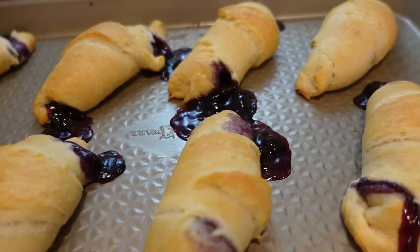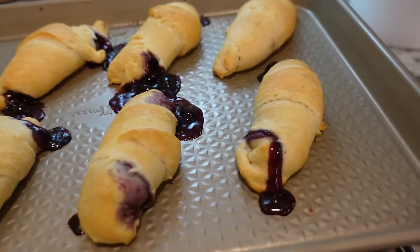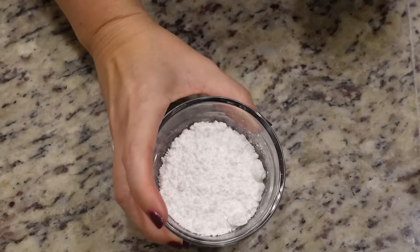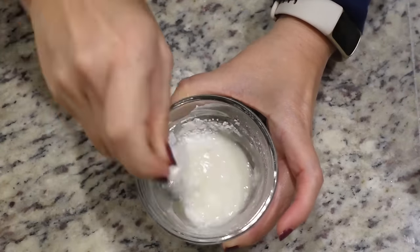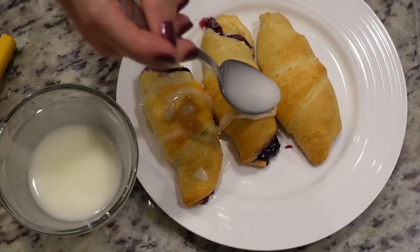While these cool, we're going to make a glaze to go over top. I've got about a half cup of powdered sugar and we just need to add one to two tablespoons of lemon juice. That looks so good — it smells divine. We'll let those cool for a few more minutes before we pour this on top.